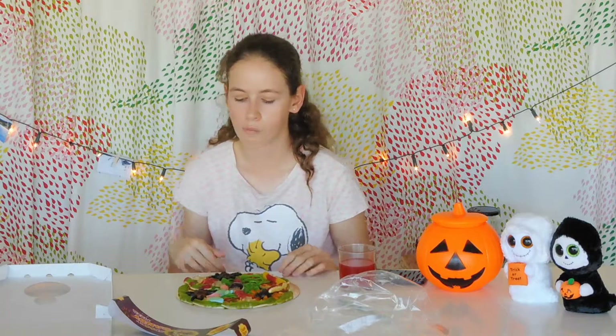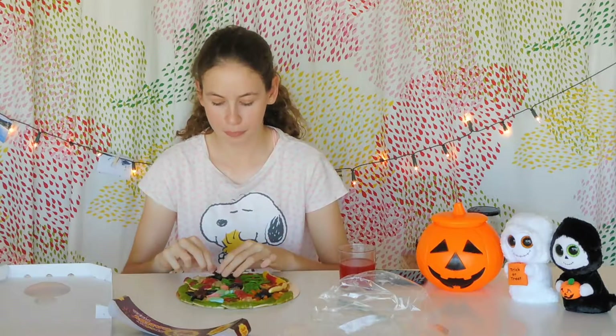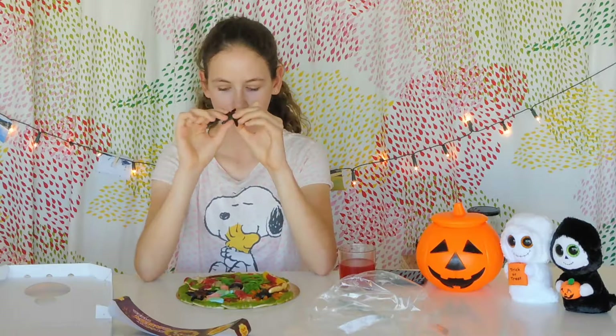Now moving on to the bottom layers — the next gummies are these awesome spiders! Normally you find small ones, but look at the size of these — they're so spooky. There's an orange one with black legs, a green one with orange and black, and a black one with orange legs. I'm going for the green one — does it actually have eight legs? One, two, three... seven, eight — yes, it's a real spider! I'm going to rip its head off. This is a very yummy spider!